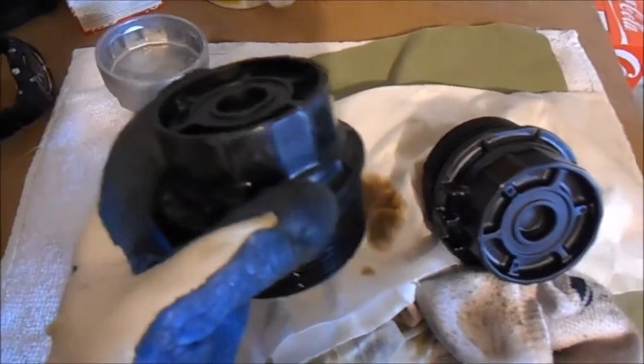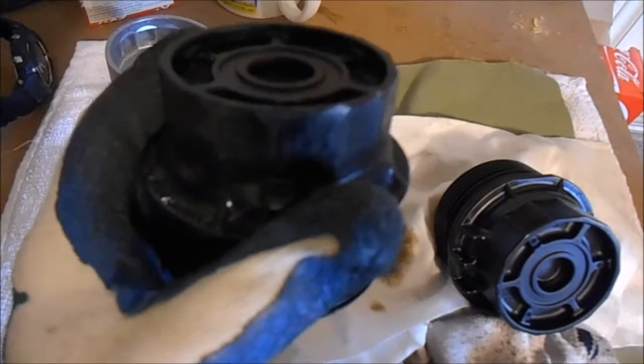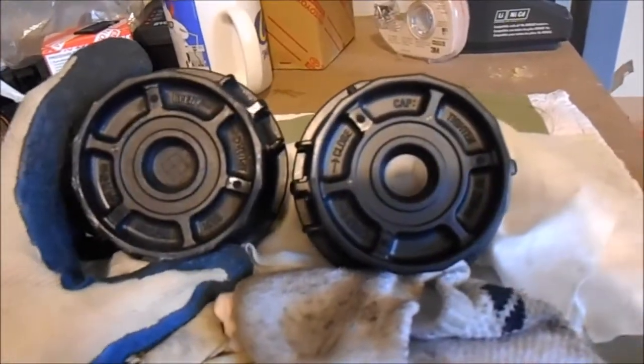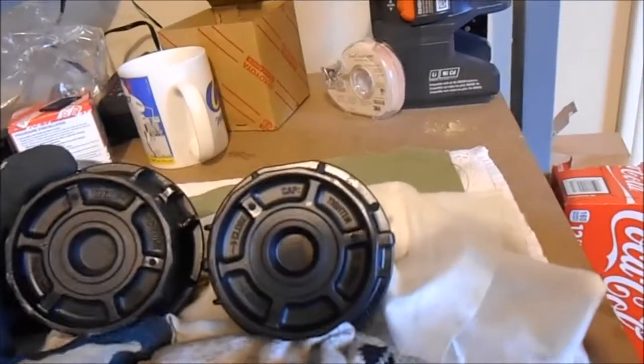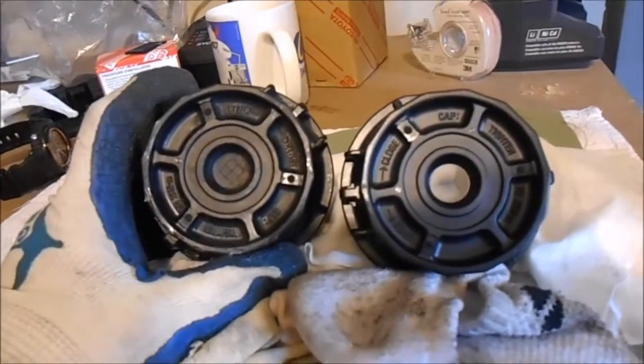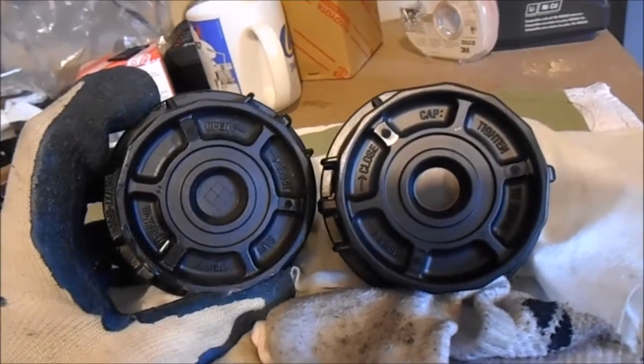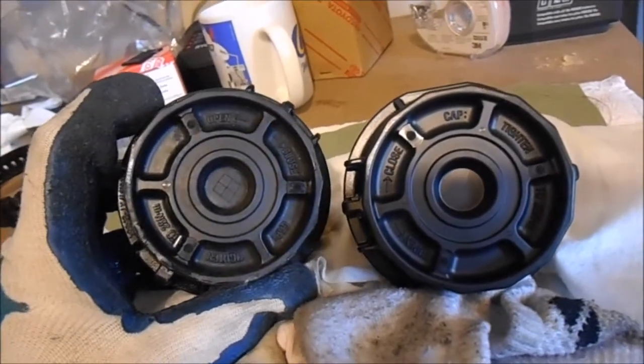You could see the marks on the plastic housing where the flute grips around the filter wrench - that's the part that was slipping. Looks like it's on this one side here. The other sides don't look too bad. If you compare it to the new one, you could maybe tell the difference between the brand new one on the right and the old one on the left to see how much it's wearing.